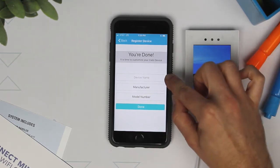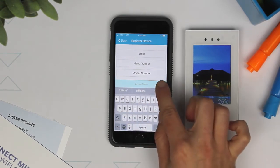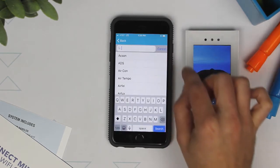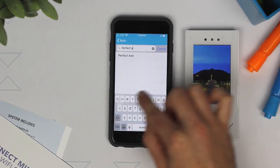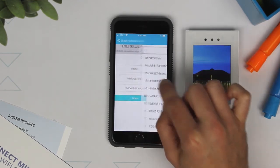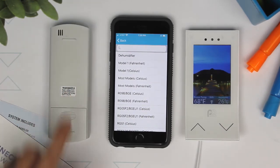Select a device name by customizing the name of your unit. Select the Manufacturer button and type in Perfect Air, or scroll down to find Perfect Air. To find the model number, look on the back of your remote control and select it in the drop-down list.